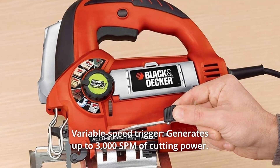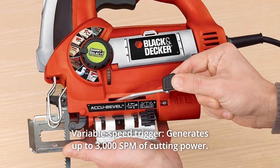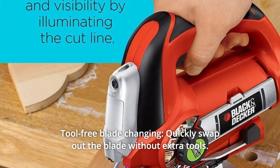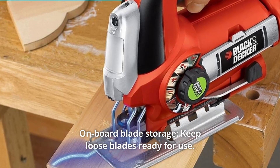Number 5: Variable Speed Trigger — generates up to 3000 SPM of cutting power. Number 6: Tool-Free Blade Changing — quickly swap out the blade without extra tools.